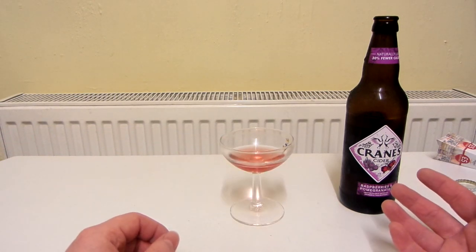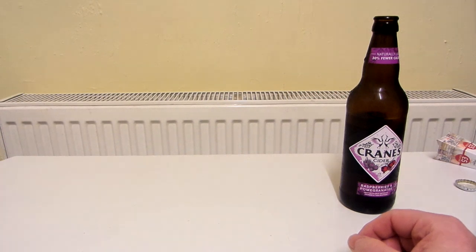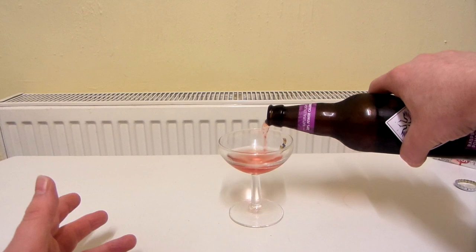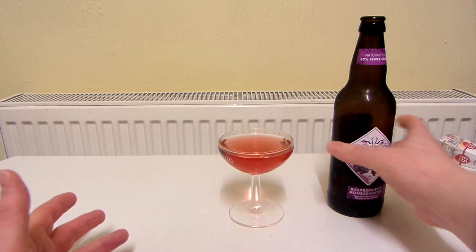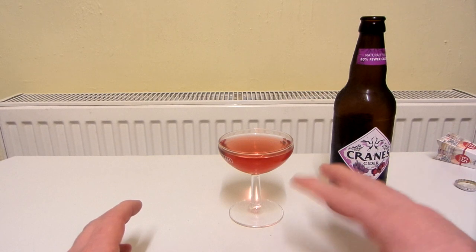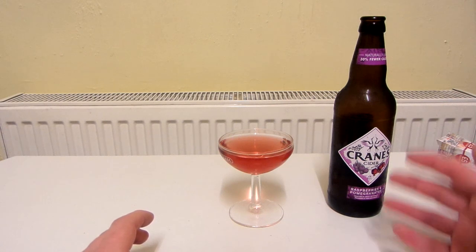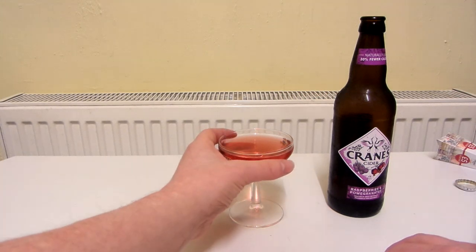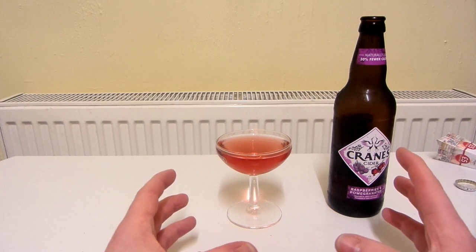The cranberry, raspberry and pomegranate flavours blend really well together because they're all kind of similar. The interesting thing is that when I'm tasting it and thinking, for example, can I taste pomegranate? — it's as though all it tastes of is just pomegranate and I'm not aware of the other flavours. Then when I take another sip and think can I taste raspberries? — all I'm tasting is raspberries. I think that's probably because the flavours are all kind of similar to each other and they just all blend into one so well.